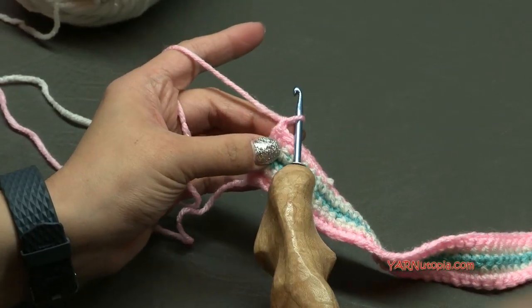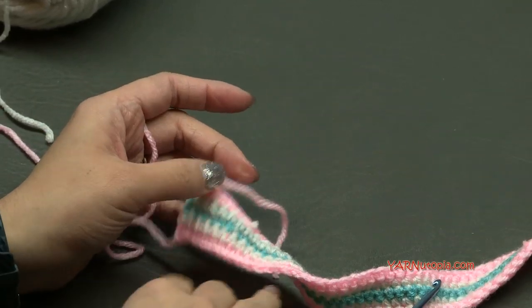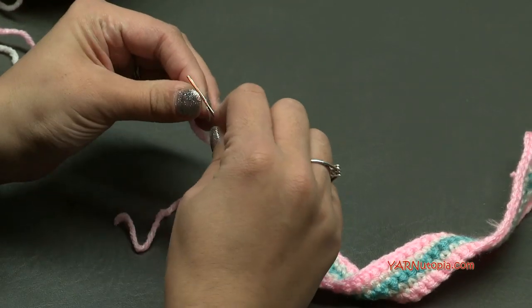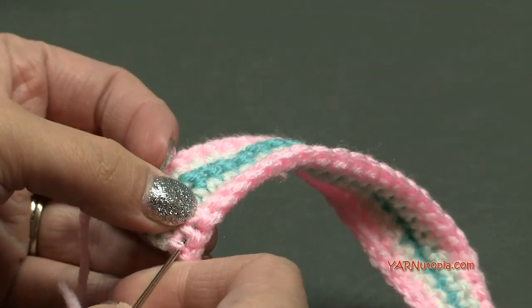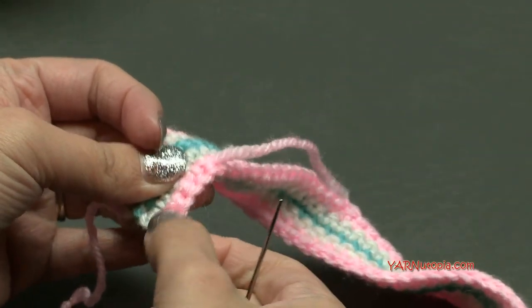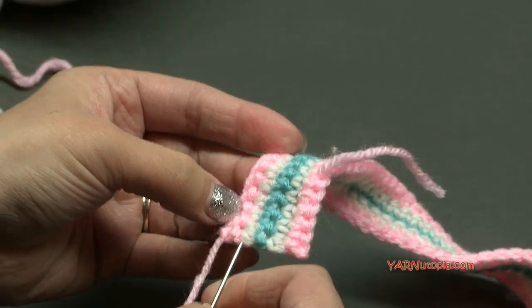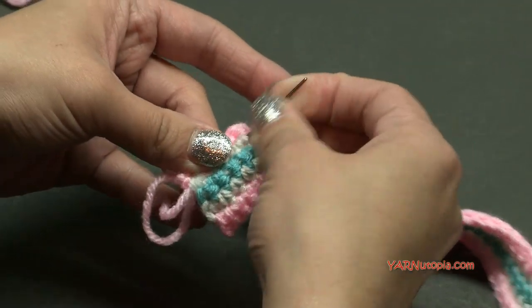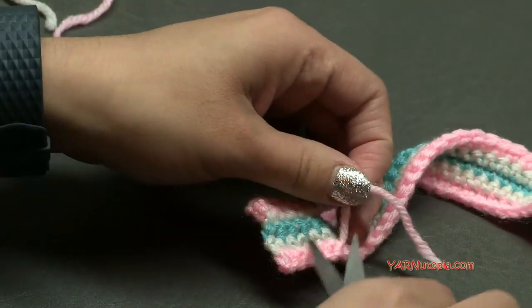When we finish row five, we are going to fasten off. I just chained one and cut this, pull it through and pull tight. I'm going to grab my yarn needle and sew in this end. I sewed in some of my ends already off camera — all I do is thread my needle, go underneath these stitches, and just hide the ends, just like that, pull and stretch it out. You can sew in your ends as you go, so it's easier at the end and you just have one or two left to sew in. Cut your yarn with the extra little ends.